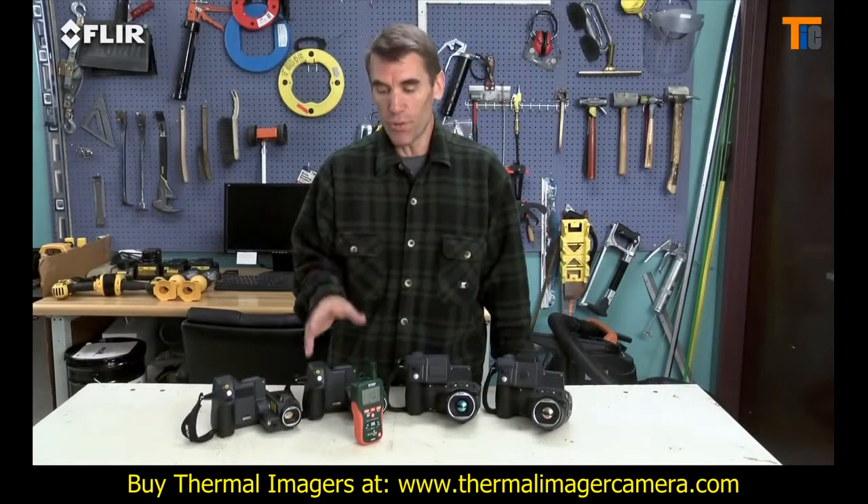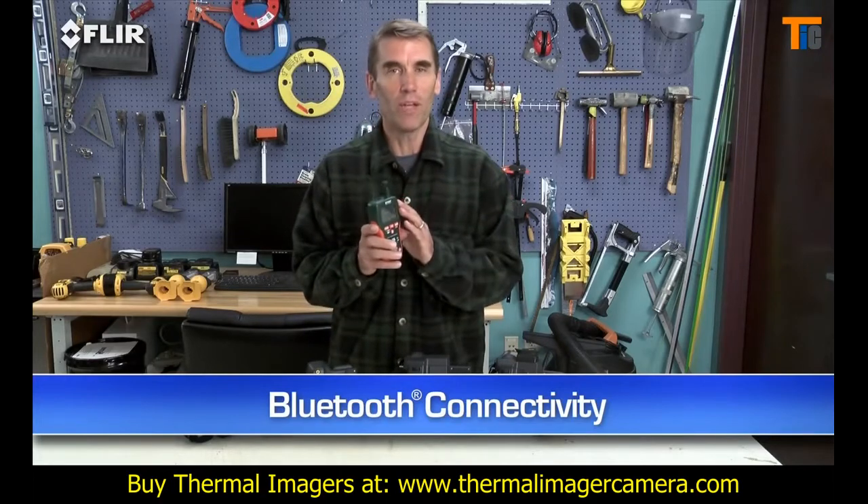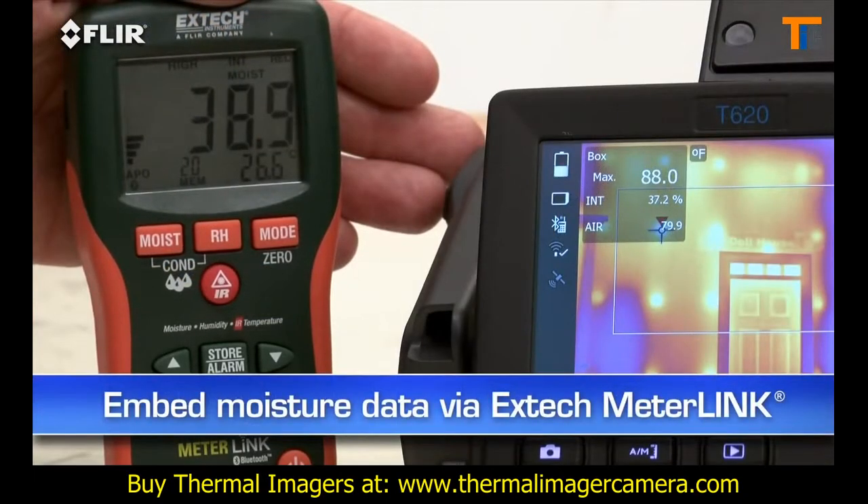T-Series also has Bluetooth that talks to X-Tech meter link tools. This is a very simple way to embed moisture level data right into your thermal images when you need to measure more than just temperature.